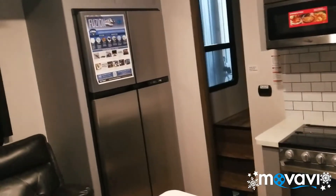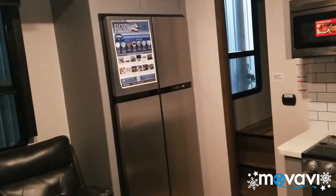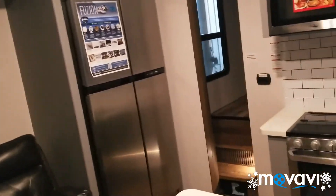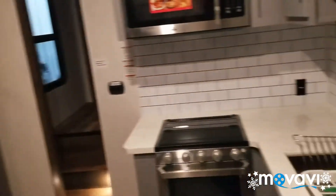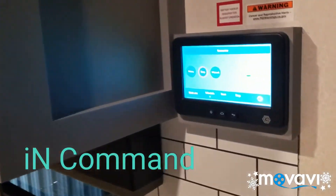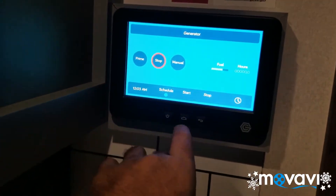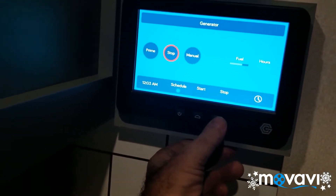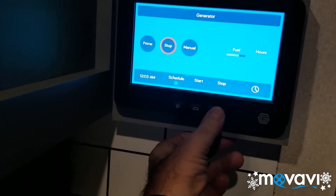Welcome inside the new 2020 Fusion 369. I just stepped in, I just started my generator, and everything runs off of this command center right here. It's got zero hours, I put 20 gallons of fuel in the tank, it shows three quarters full.